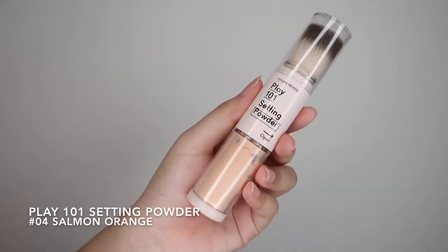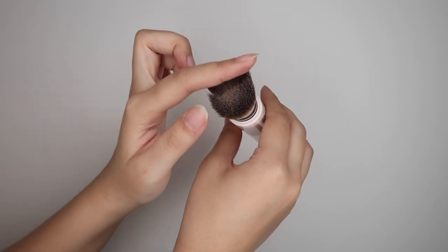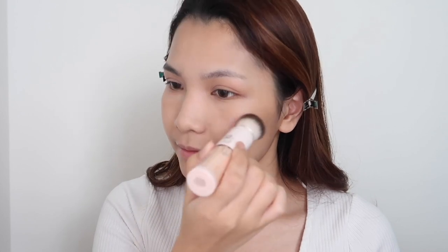Now I'm going to set my face using the Plain 101 Setting Powder. This is a setting powder in a stick — you just have to turn right to open and the setting powder will come out from the middle part. You just have to swirl it around your face lightly to set your face.